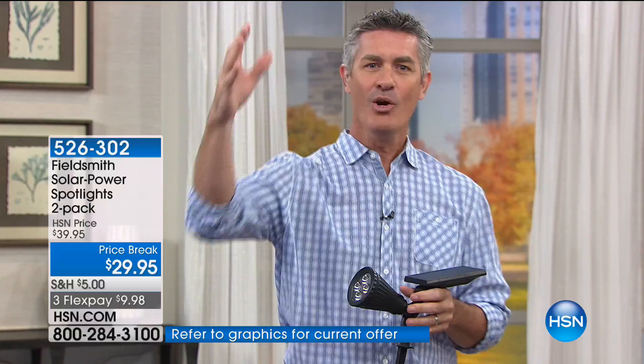Maybe it's an area all the way in the front of the house or at the driveway near the street, and you're thinking: how am I going to get power there? Because there are big spotlights like this, but you have to run a wire and figure out a timer. Finally, you're able to have a solar-powered spotlight that really is a true spotlight.